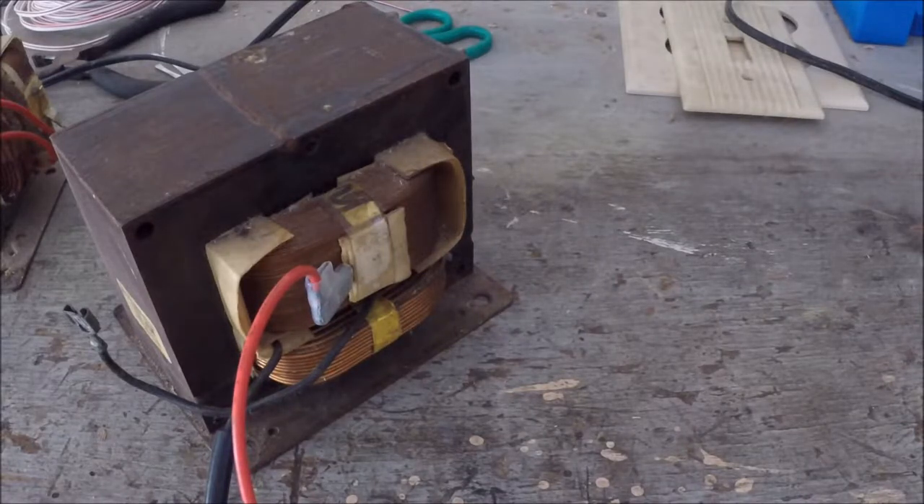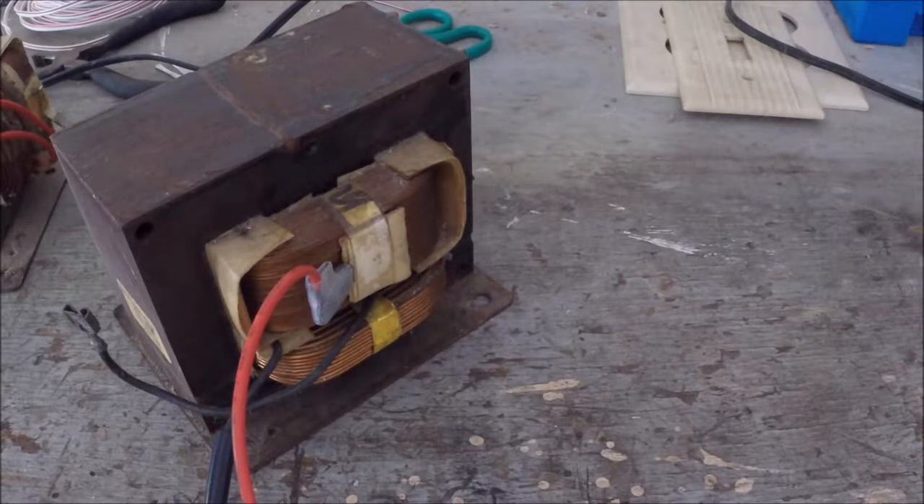Hi, welcome back. Today I'll be powering on a microwave oven transformer that I've had lying around for a while, and I'll see if I can get some nice arcs from it.